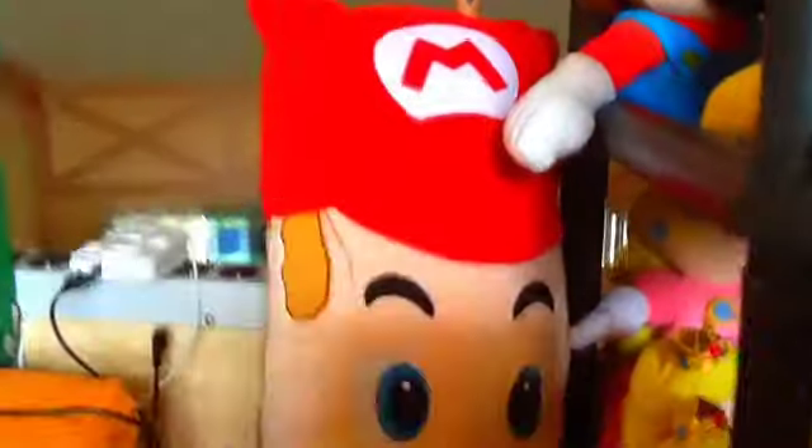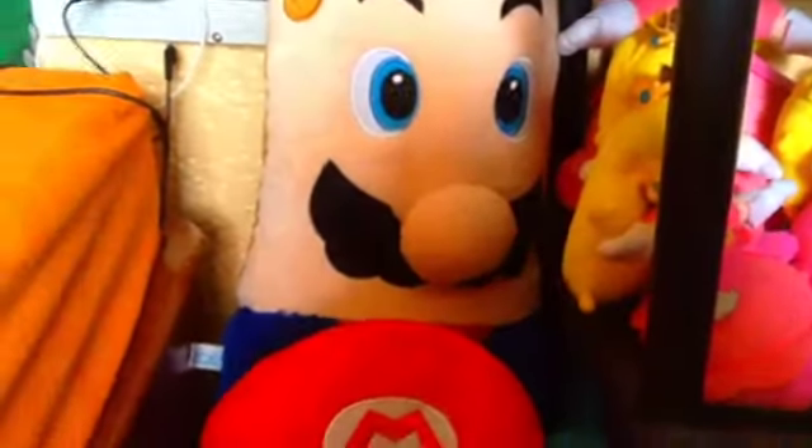Last but not least, my last shelf. My big Mario pillow and a Mario backpack.